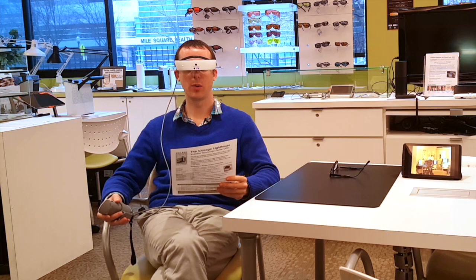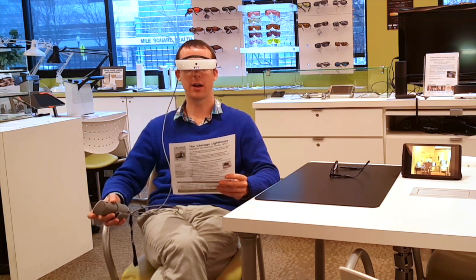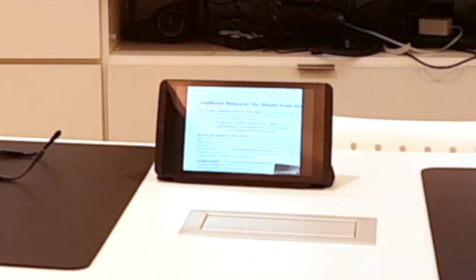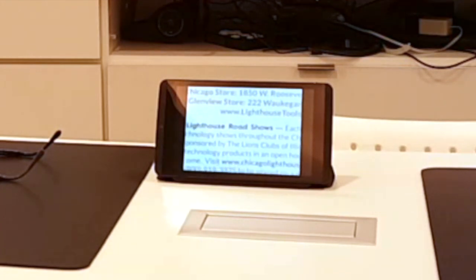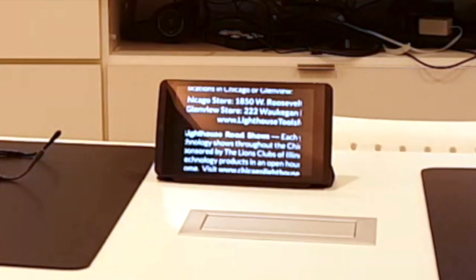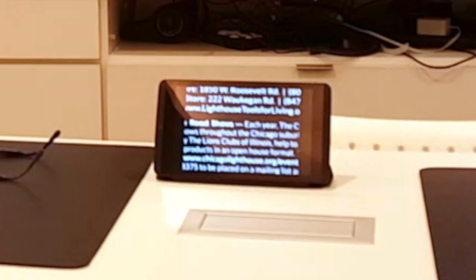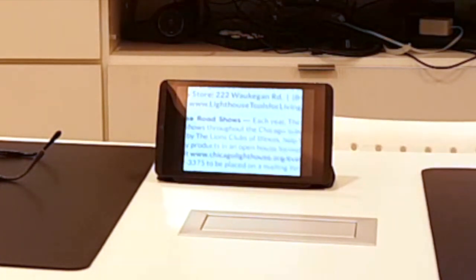Now I'm going to look at how the device fares when looking at something up close. I've got a flyer in my hand with a bunch of text on it. The device should automatically focus and I'll be able to magnify it and change colors for better contrast. The image is being streamed to the tablet on the left so you can follow along. At 4x magnification I can change the colors — very nice black on white, then white on black, which a lot of people like. I'm noticing the clarity is much better than the previous eSight model. We also have black on yellow, blue on white, blue on yellow, and then back to regular color — fantastic for reading.